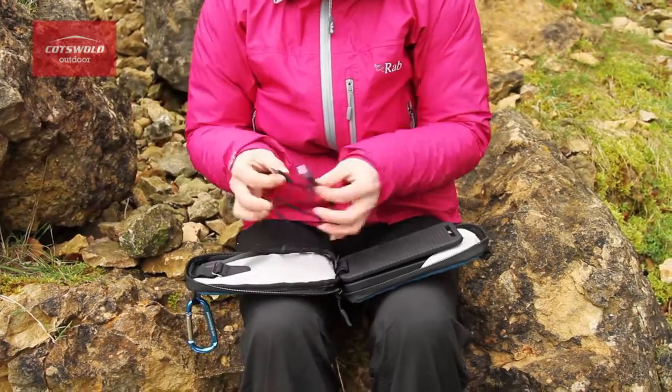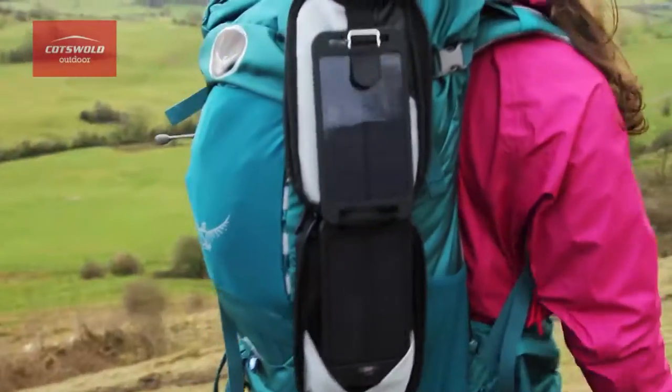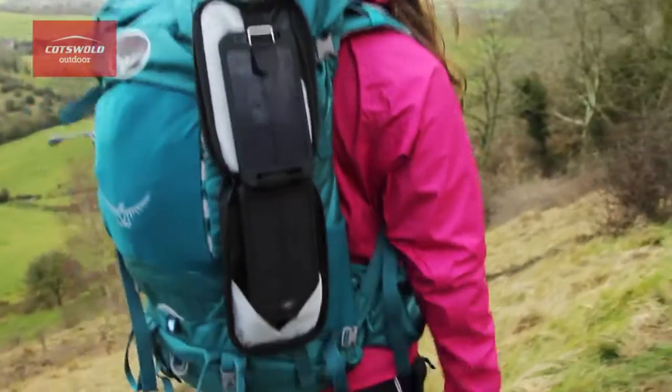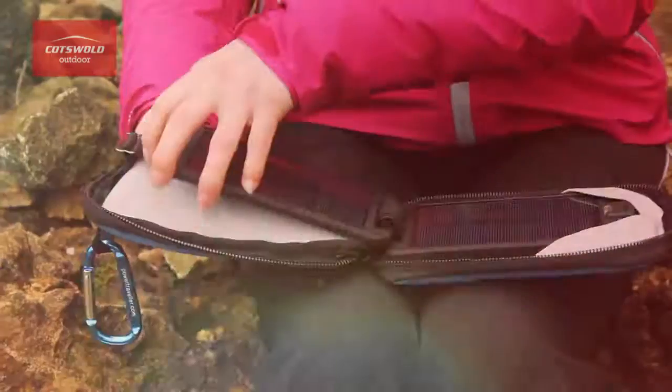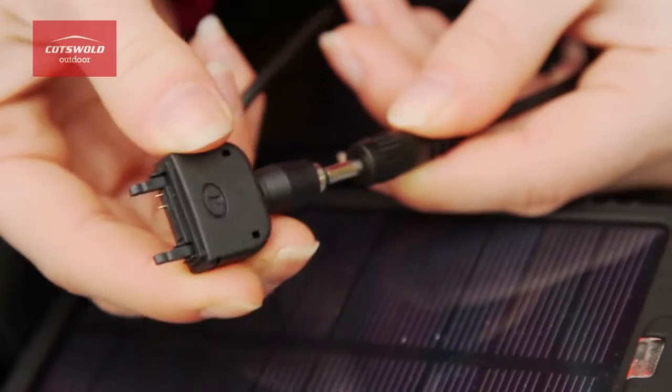You can charge it up via the mains or USB before you go and then keep it topped up with solar power by clipping it onto the back of your rucksack while out exploring. You can connect it to a variety of devices using the supplied mobile device tips so you can charge your own and your friends' devices.